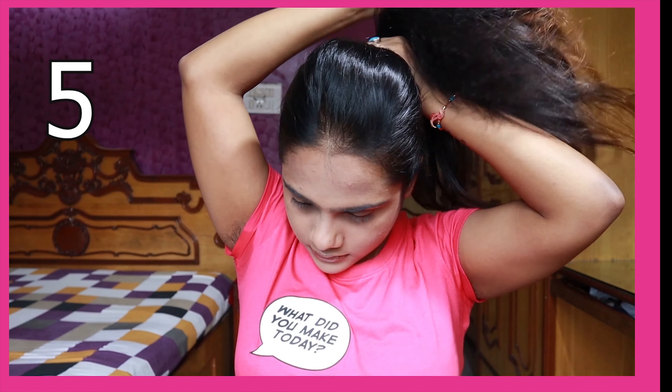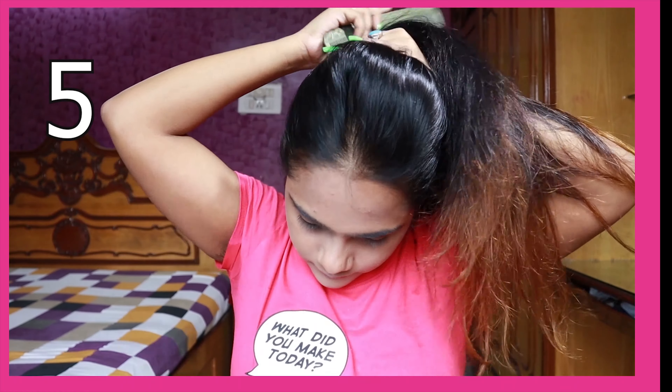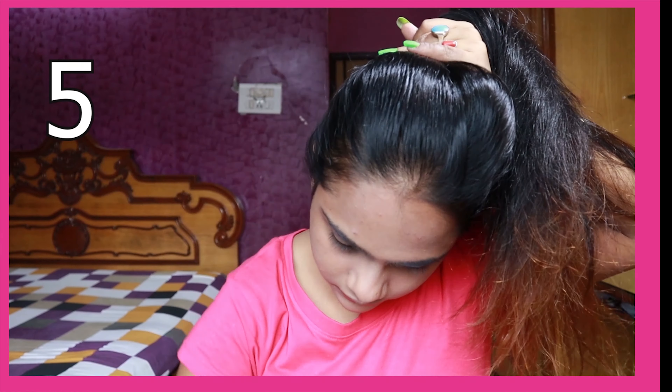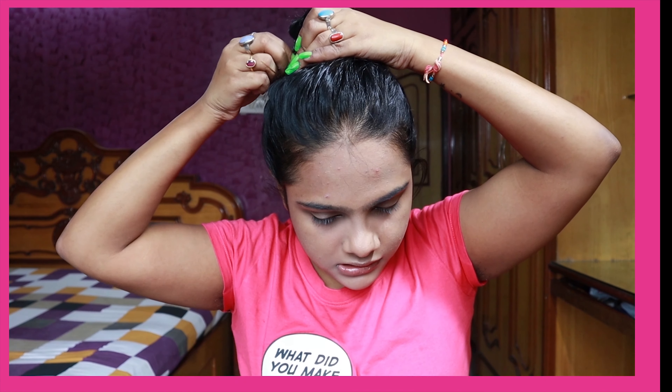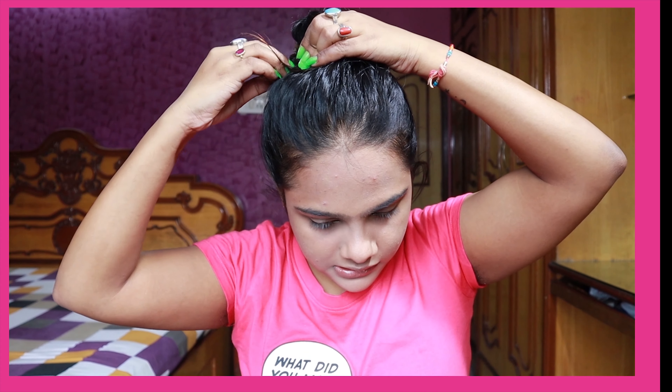This one is really easy and very self-explanatory. All I am doing is pulling my hair back to the top of my head, twisting the hair around itself, and then securing it with bobby pins. It's a really quick, easy, and simple hairstyle. You can also pull out some hair strands so that it looks messy and nice and pretty.